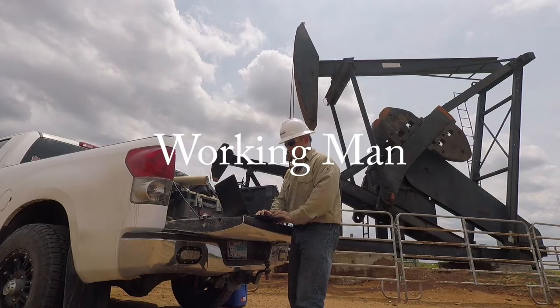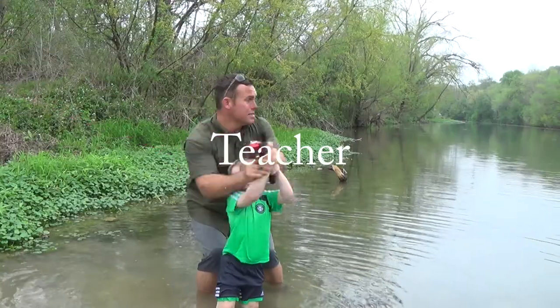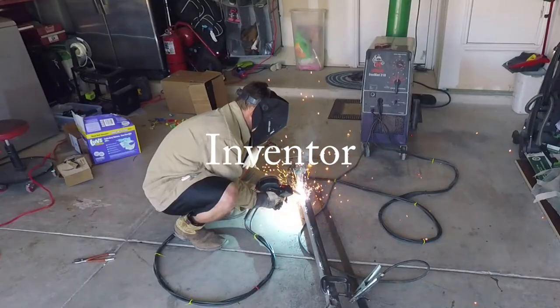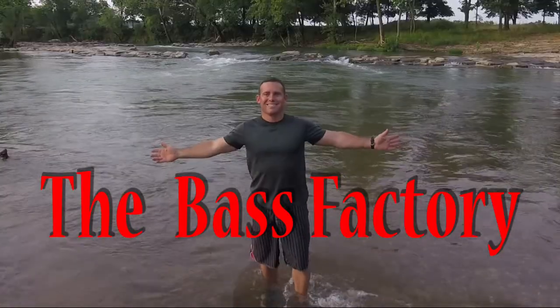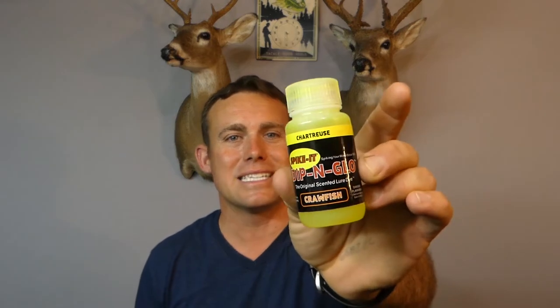What's up everybody, Derek here with the Bass Factor. Today we're going to be talking about scents and putting these on your plastic lures - do they really work? These two right here I've got Spike It and I've got some Gulp. I used to use some Yum back in the day. There's others, there's actual sprays like Bang which is just like a garlic. There's all kinds of them but one of my favorites is this Spike It right here.